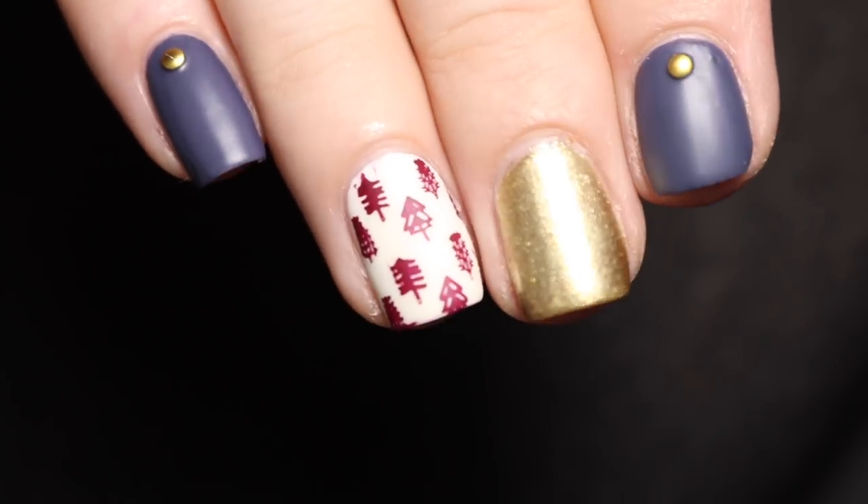I'm loving these right now and you'll probably be seeing me use these more often. They come with heart studs, star studs, square studs, and triangular studs. I'm really enjoying these so far.